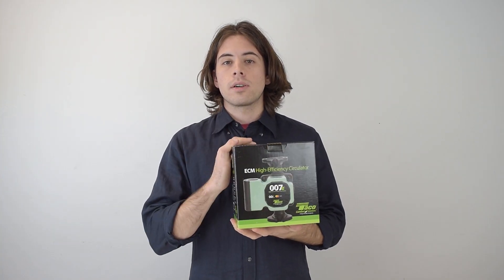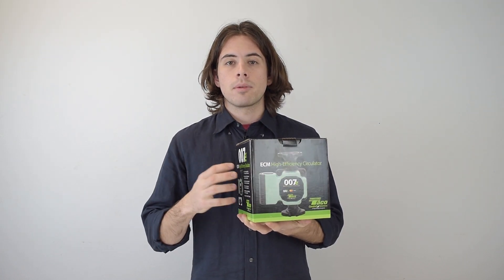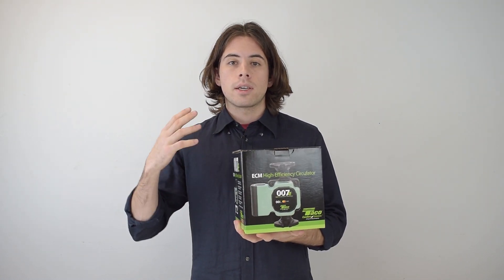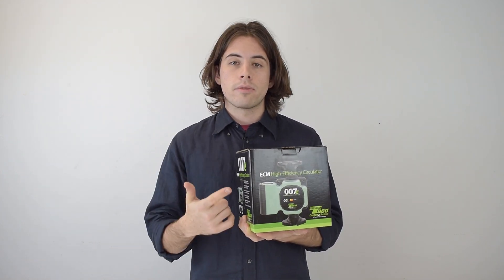In this box is the Tayco 007 high efficiency circulator with ECM permanent magnet motors, and it's ideal for hydronic systems that are zoned with circulators and zone valves.